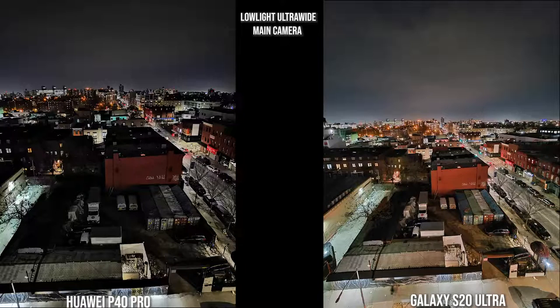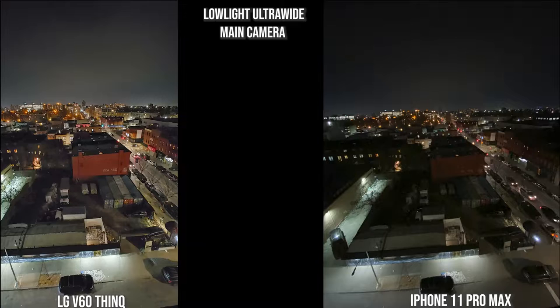For the ultra-wide shot in low light, both the Galaxy and Huawei look nice. The Galaxy is more representative of daytime colors and you can see more of the yard, while the Huawei is still clear but very different. The V60 ThinQ adds a soft glow to it. The iPhone doesn't have low-light capabilities in the ultra-wide camera — hopefully that changes this year — and you can see it's a bit more faded.